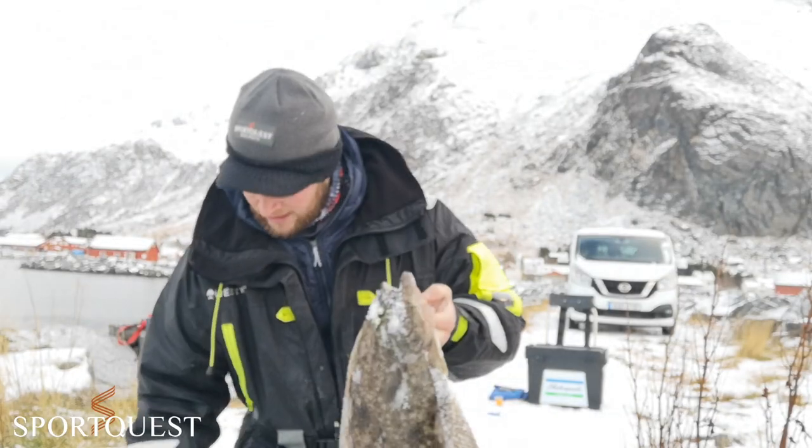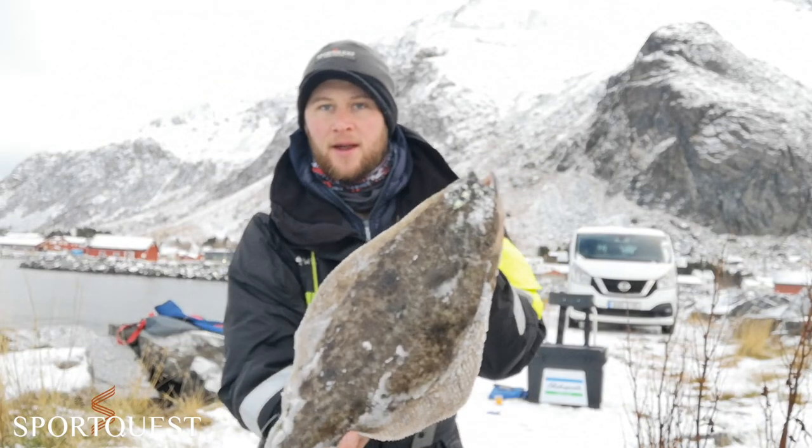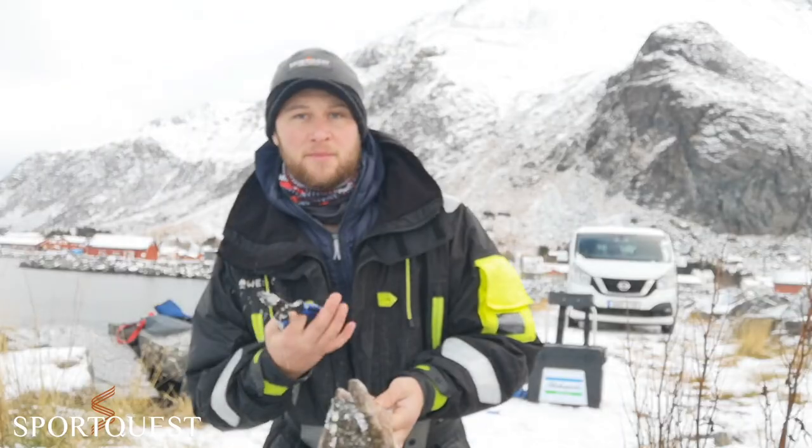I chucked out a scratching rig - you can see it's a three-hook flapper rig - and did pull that nice little halibut. So I'm just going to get this one unhooked and put him back.